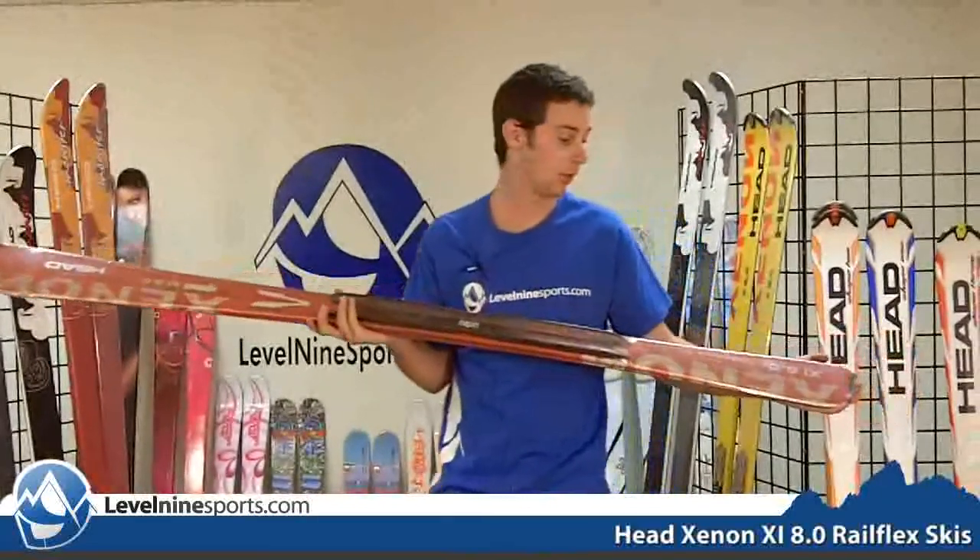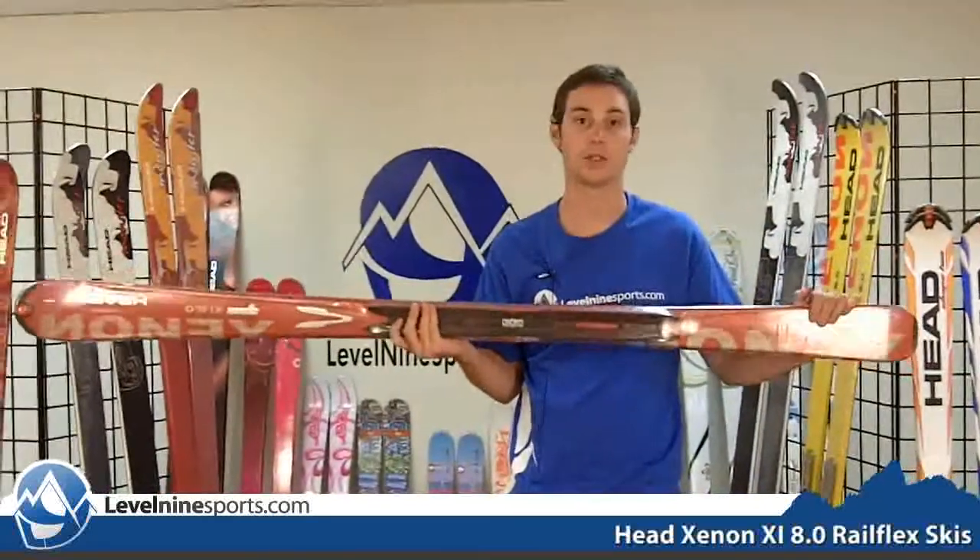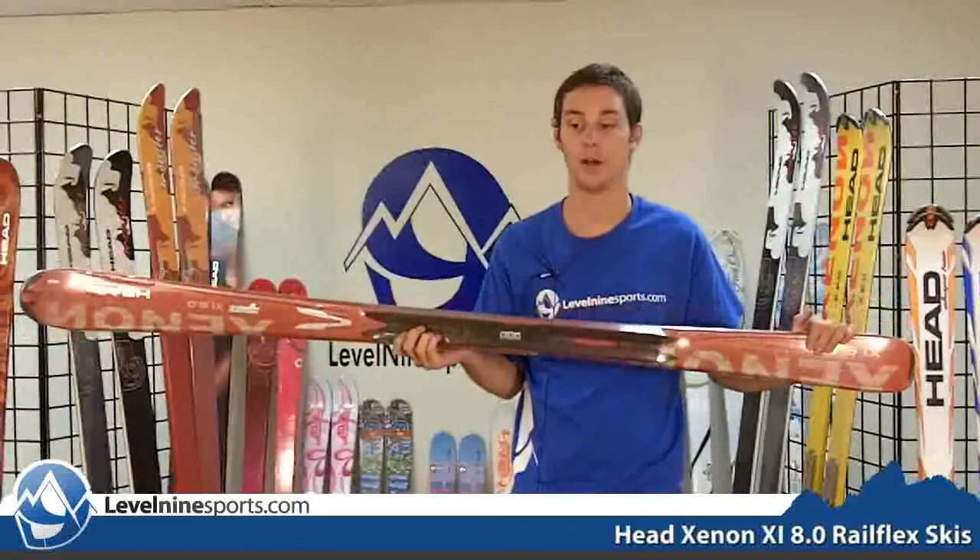Along with all of the Xenon line, it's going to be a great ski for improvement. It's going to build your ability right from the start — you're going to feel like you're a better skier right away and it'll last you several seasons.